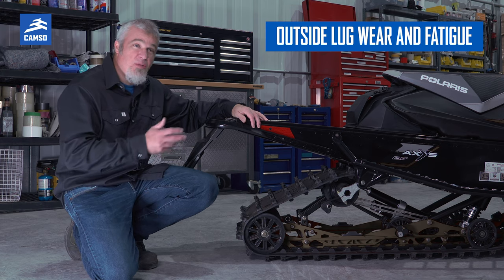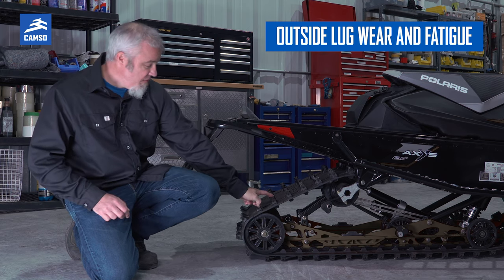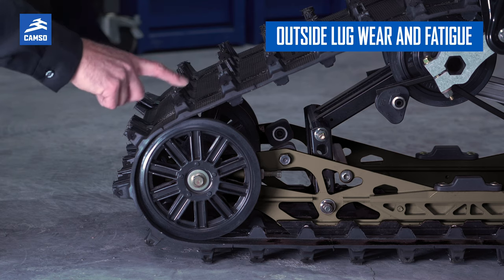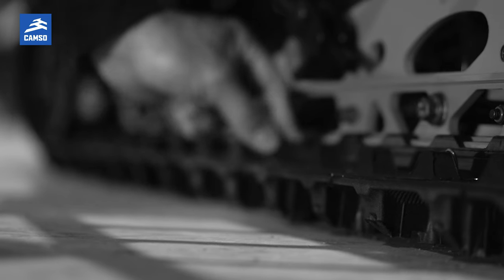The first thing to verify when you're inspecting your track is the wear of the profile. With time, it's normal that they'll wear down. If they're worn down to the point where you're losing traction, well, it's obviously time to replace your track for more safety.